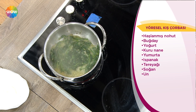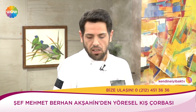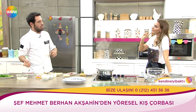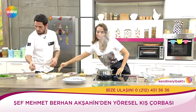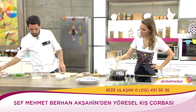Buna sıcak su vereceğiz. Sıcak su verdikten sonra yoğurt, yumurta ve un karışımını koyacağız. Bunun kesilmemesi için ayrı bir yerde yumurtayı, yoğurdu ve unu karıştıracağız. Sonra içine birazcık sıcak su ekleyeceğiz ki tenceredeki kaynayan suya sıcaklığı yetişsin. Az önce pizza için kullandığım yumurtadan kullandım, ziyan olmasın. Süzme yoğurtla yapıyoruz.